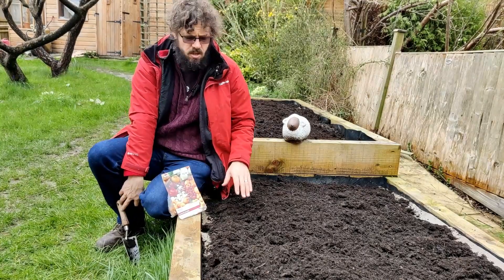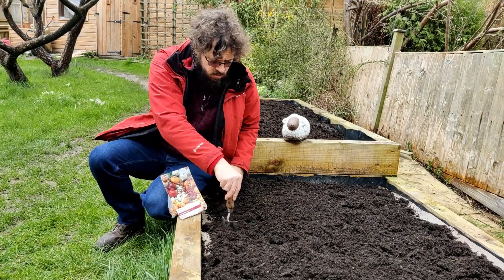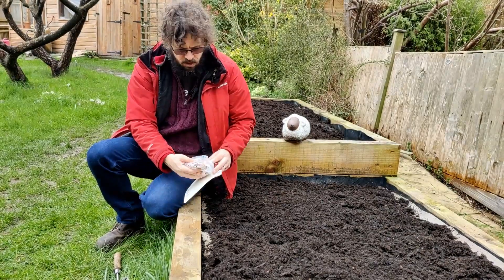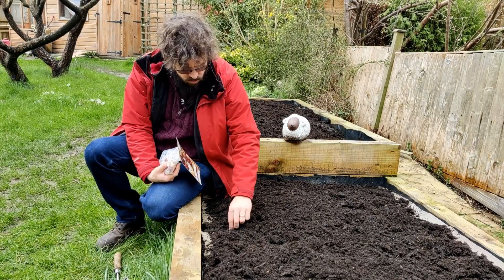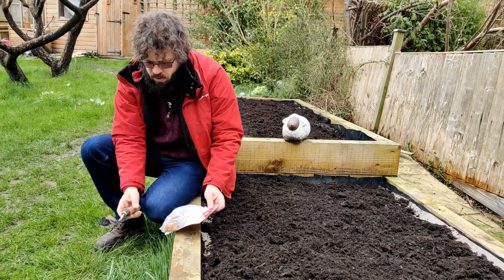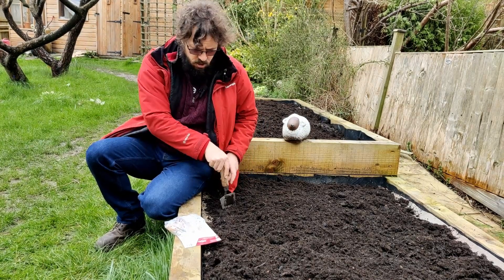For planting the onion sets, we've got cardboard under here which hasn't rotted down because I didn't put it in early enough in the winter. I'm just going to punch a hole through the cardboard. We got a mixed bag of onions — red, white, and golden — and I'm just going to be poking them into the holes. They're meant to be about three centimeters down and about five inches apart, and I'll plant a whole bunch along here.